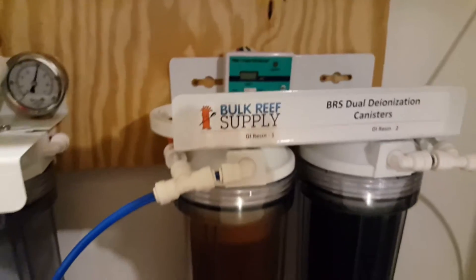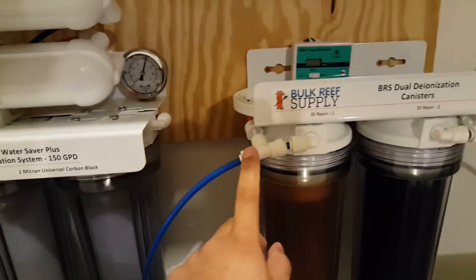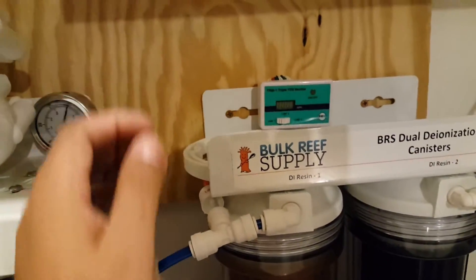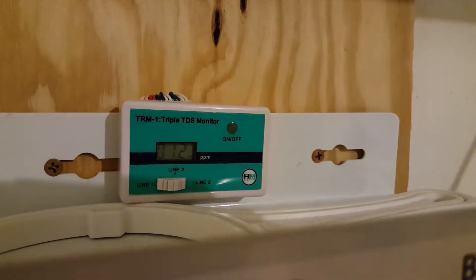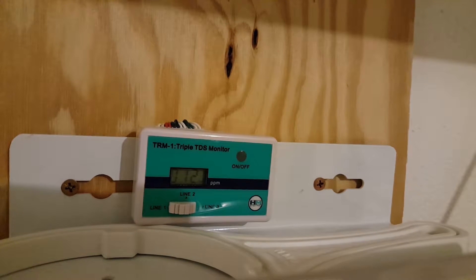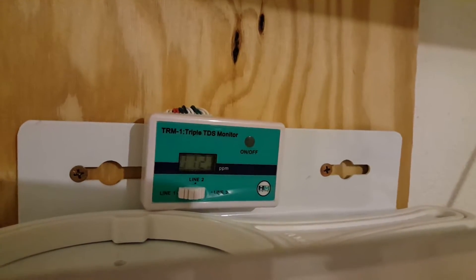The system actually has three different sensors. The first one is coming in from line one — these three feed into the DI resins and you get to read what the TDS is coming out of the first stage. If you switch it to line one, you can see it's running on my system right now at about 12 parts per million, which it's been running about 11 to 14 since I bought it. So the first filters are still doing well, but I'll change them all out as soon as I get an opportunity.